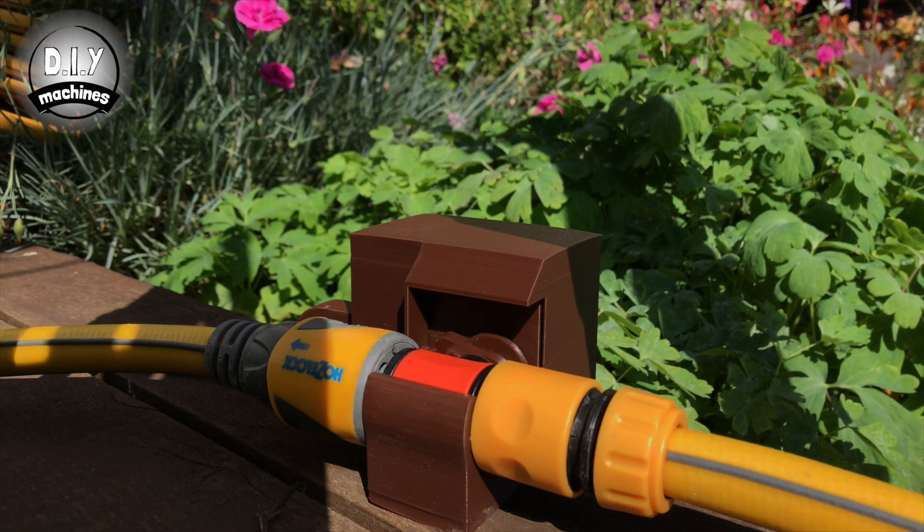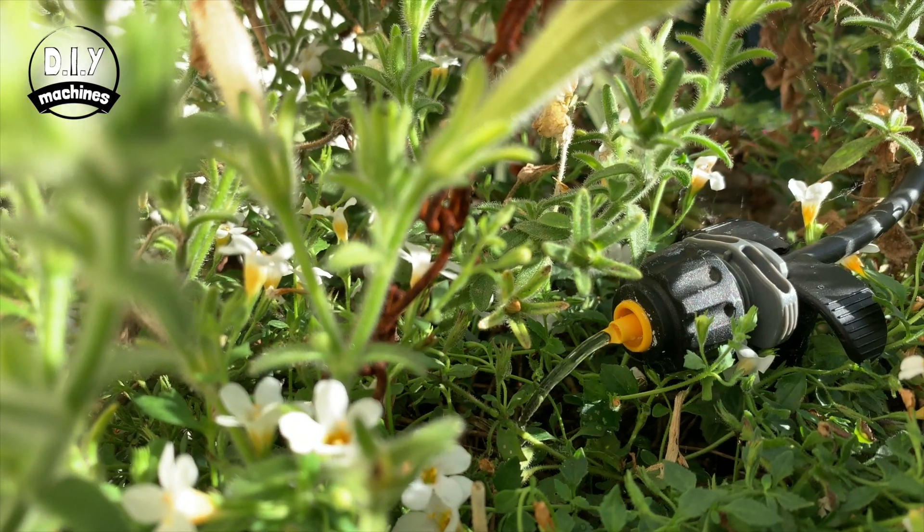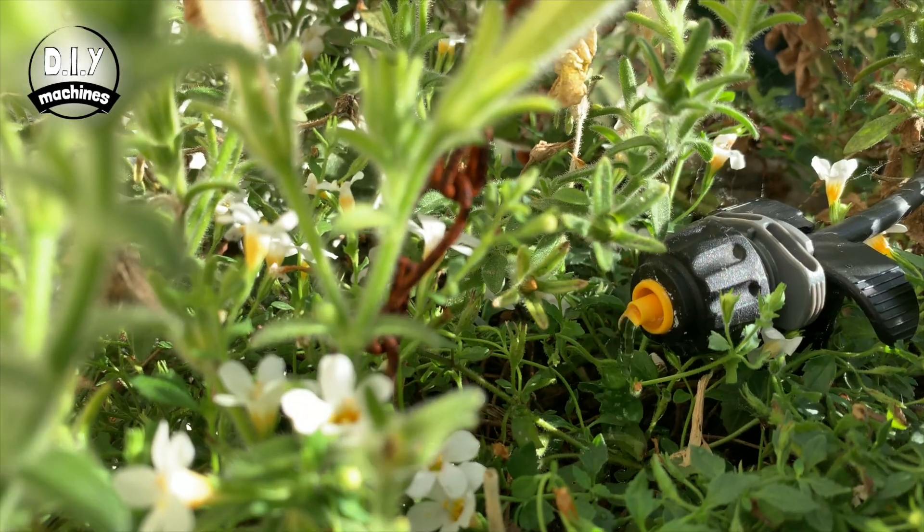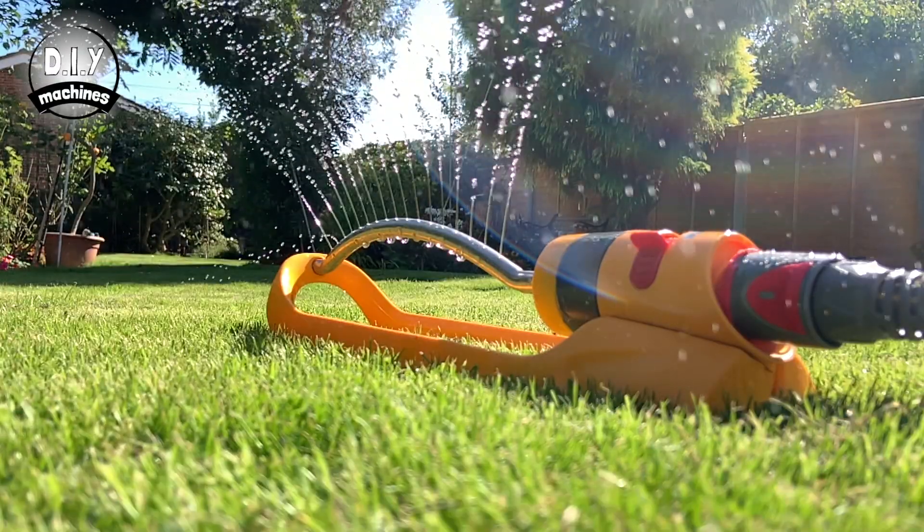Hello, I'm Lewis from DIY Machines and today we're going to be making a simple device to help with watering your pots, baskets, vegetable bed or greenhouse with an uncomplicated, low-cost Arduino project.